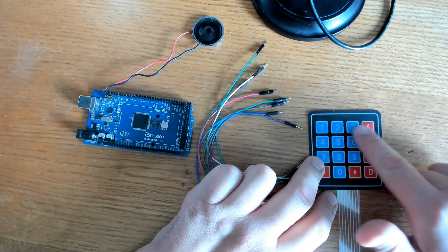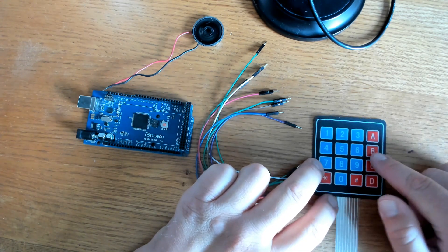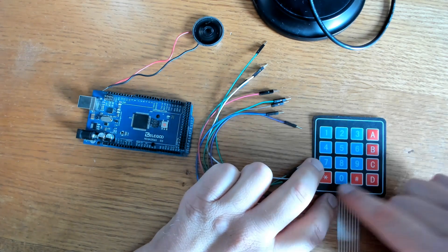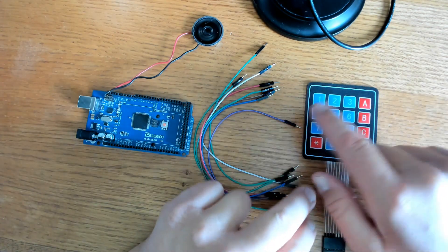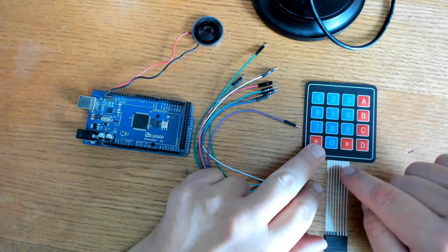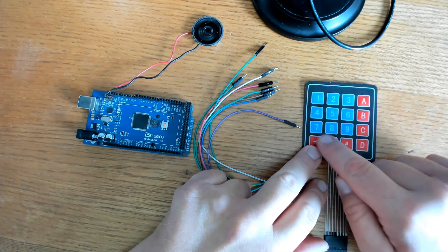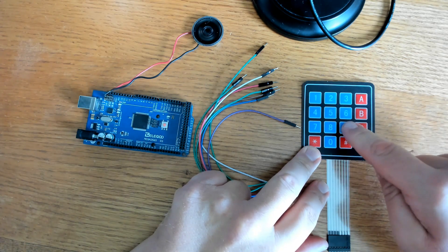The rows are set up as inputs, and they're held high with an internal pull-up resistor. The columns are set as outputs and those are held low. The Arduino will check to see which row has been set to low. When the row and the column make a connection, it'll know which button has been pressed. For instance, if row 3 has been set to low on column 3, it'll know that 9 has been pressed.